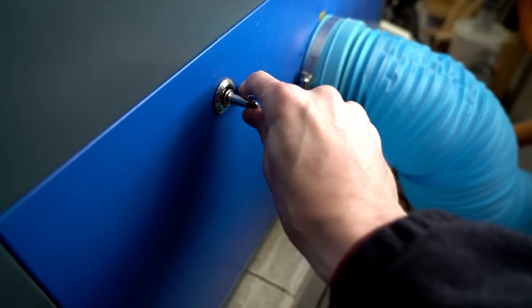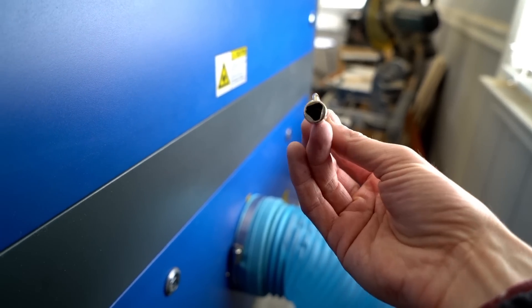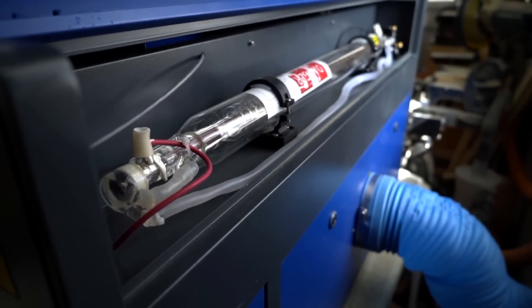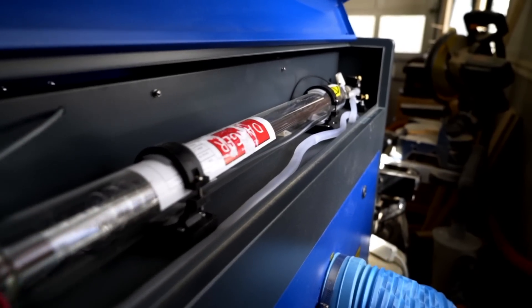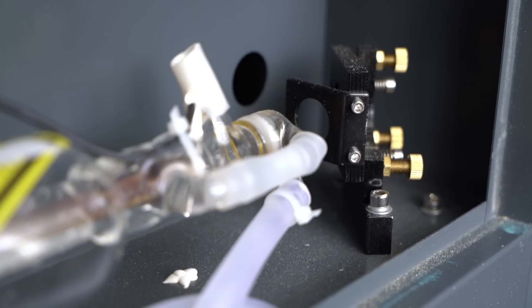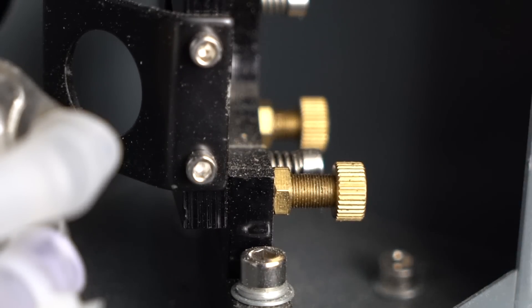Let's talk about the laser path for a second. It comes with this little triangle hex key. Obviously the beam is coming from the laser side, traveling all the way down the rail. It shoots out right there and bounces into that mirror. These are adjustment knobs in case this thing gets out of alignment.